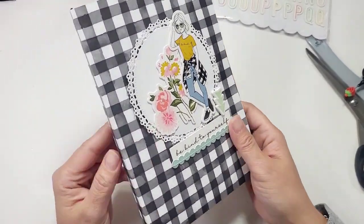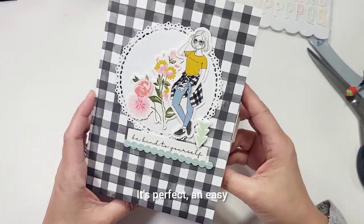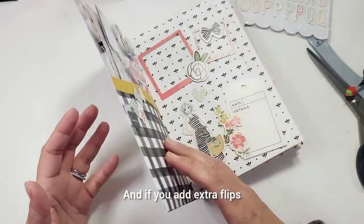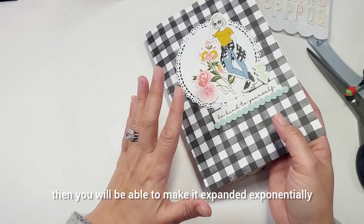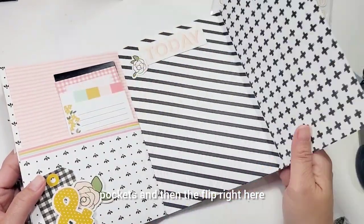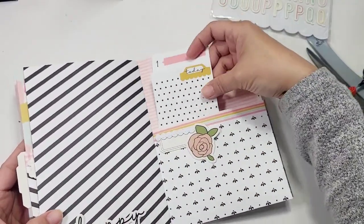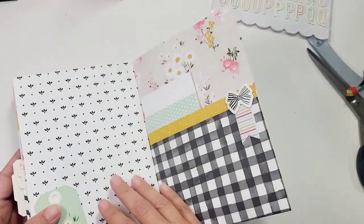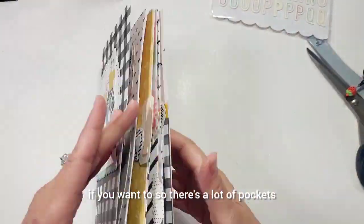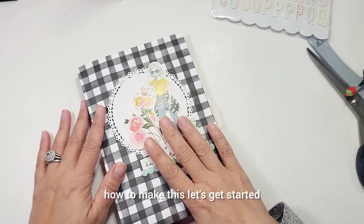This is what we're making today - essentially three sheets of 12 by 12 with pockets. It's a perfect, easy way to make a mini album that fits a lot of photos. If you add extra flips you can expand it exponentially. It has pockets, a flip, tuck spots for photos or journaling. There's a lot of areas for photos and journaling. If you want to learn how to make this, let's get started.